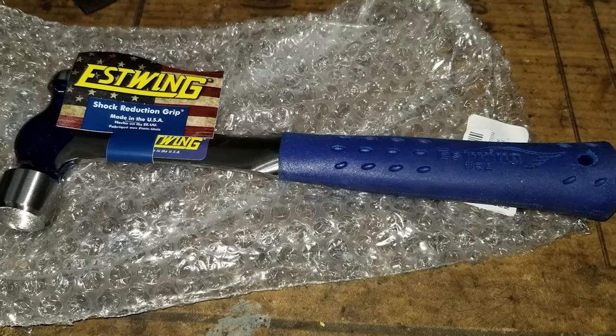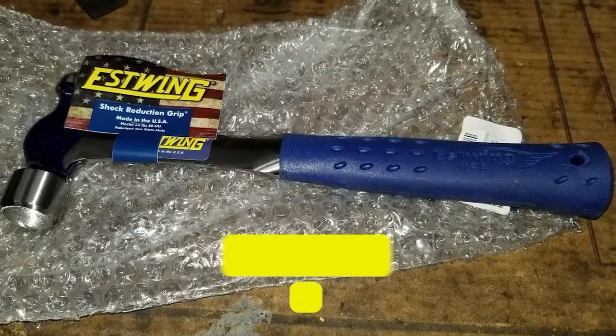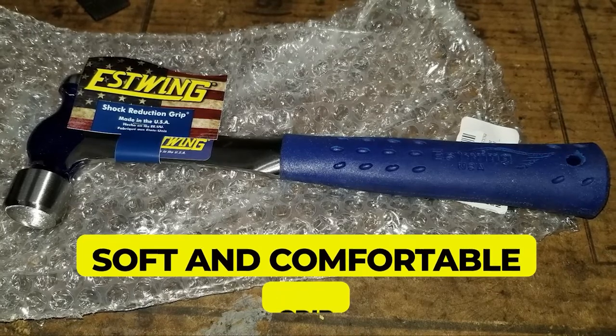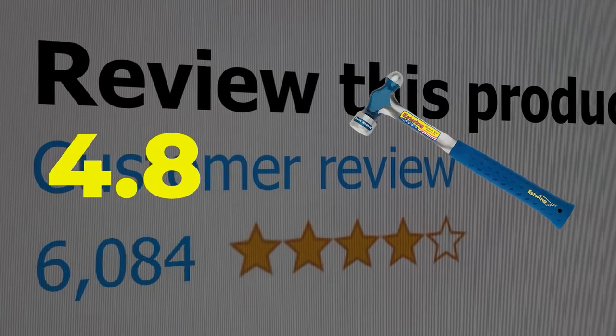Here are the main features of this product: one-piece forged design is difficult to break apart, and features a soft and comfortable grip for easy handling. This product's customer review is 4.8 out of 5.